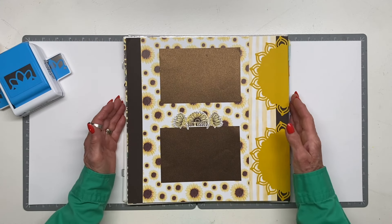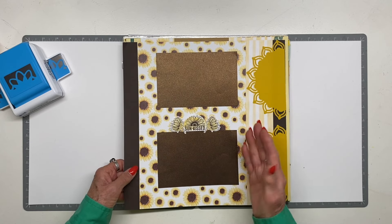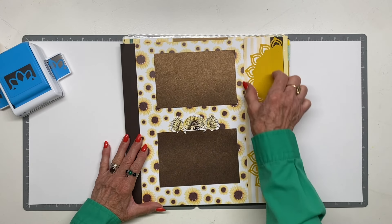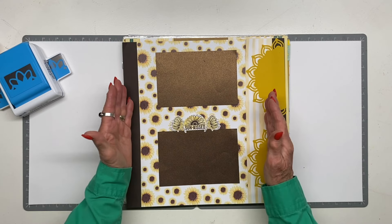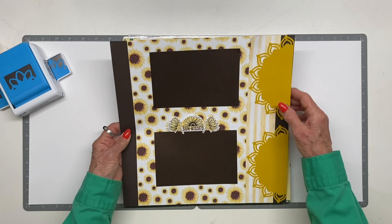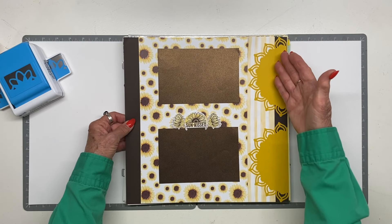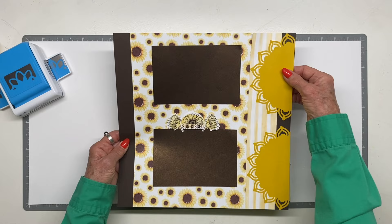Here's another one from that collection — I just love this paper. I folded it over at two inches, scored and folded, then added the paper here. I mounted it on hot fudge but decided I wanted the brown shimmer paper, which I love, for the photo mats. Then I cut one of those mandala halves to make the sunshine element.